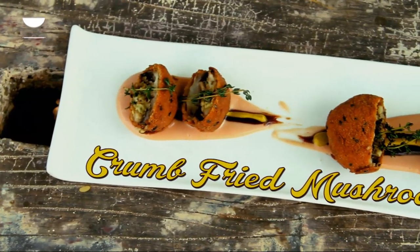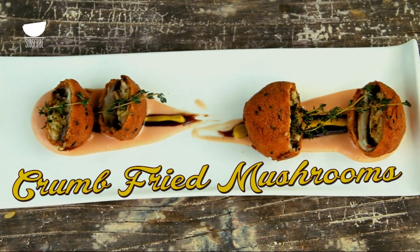What I'm going to make now is one of my simple favorite recipes that I always do when I've got a group of friends coming over or just as a snack. It's called crumb fried stuffed mushrooms, and if you have an excellent chilled something along with it, it just gets better. Just watch how I'm going to do it.